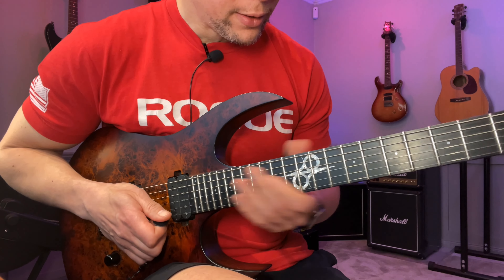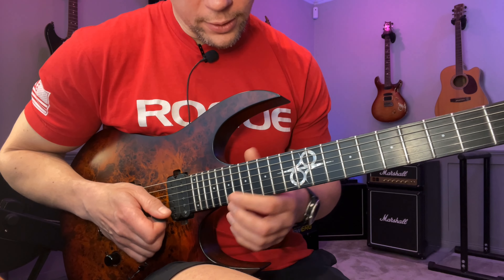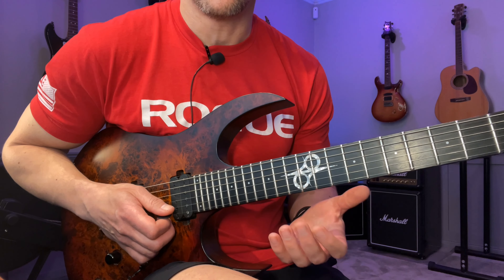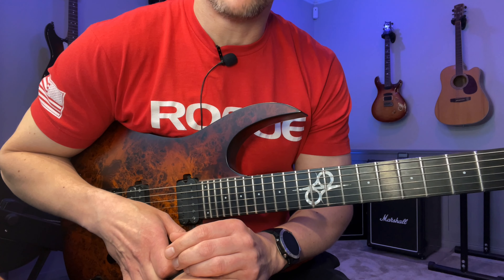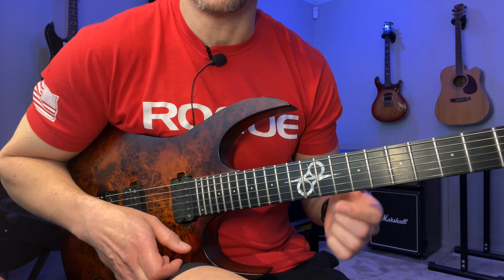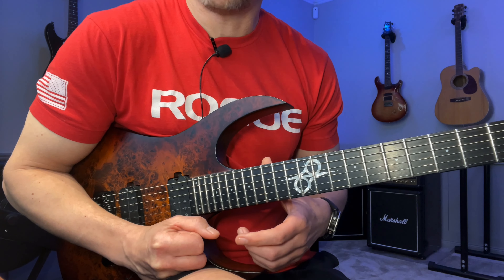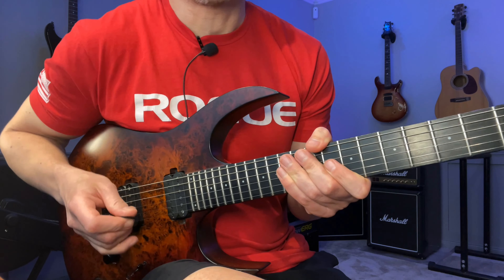As far as practicing this goes — try different articulations. Just because you can pick something doesn't mean you should. It's kind of like a saxophone player: they wouldn't tongue every single note — that would sound really stiff and weird. When I was a teenager I thought you should pick everything because it's harder, so it must be better. That's a very unmusical and stupid way to look at music.